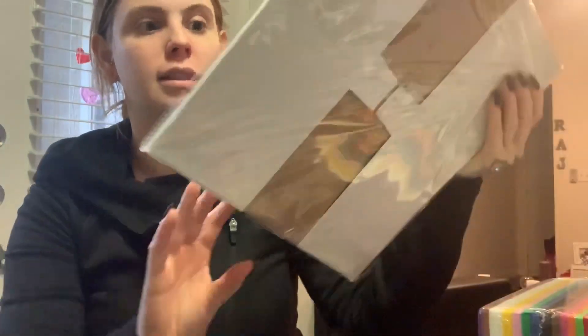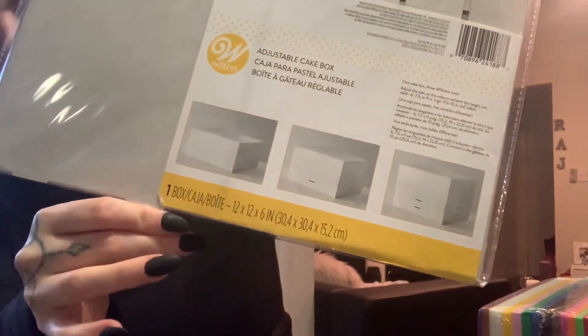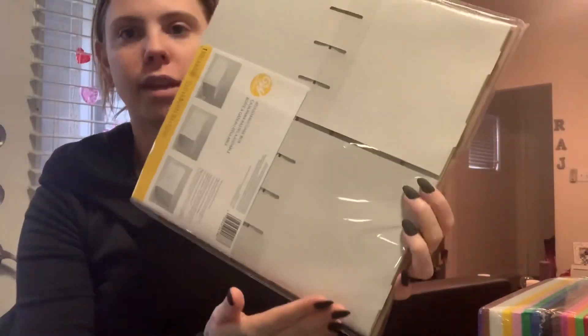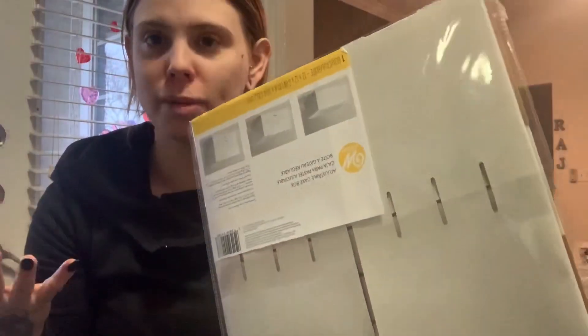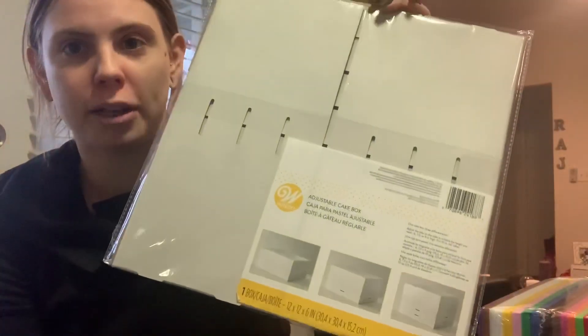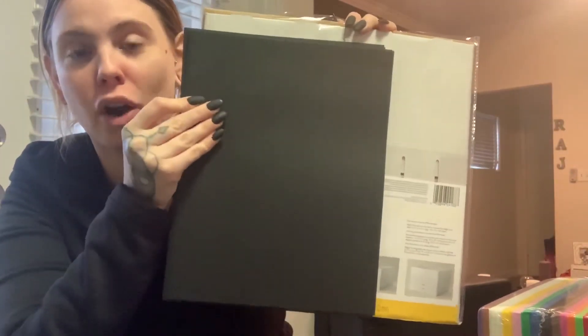Next you will need a box. You can either recycle one from an Amazon package, or I found these options to show you. This is the Wilton cake box or dessert box that I found at Walmart in the cake department. These boxes are perfectly even because they're for cakes, and with a Rubik's cube you want to make sure all sides are even lengths since it's a cube. I got this one for two dollars.